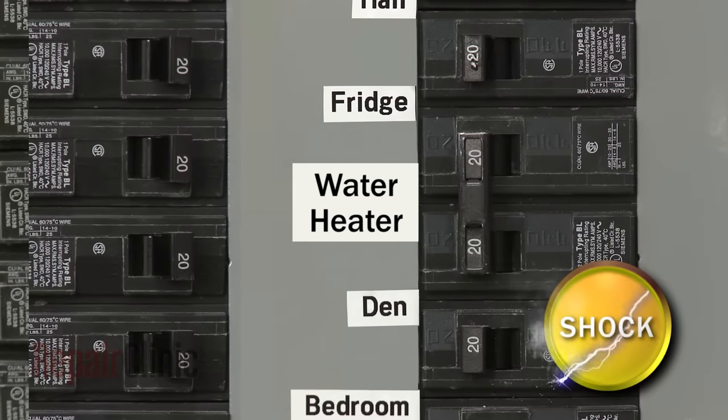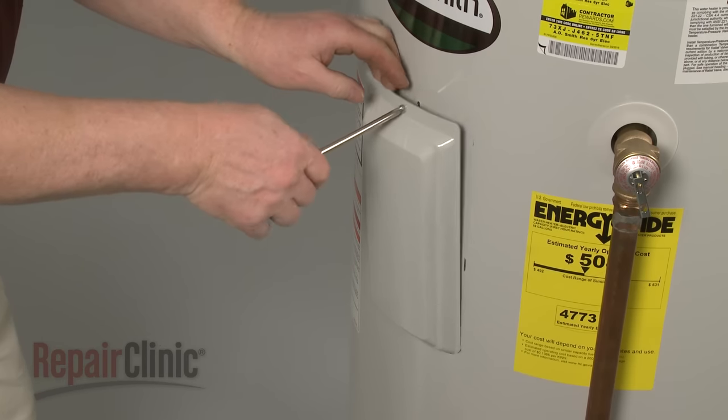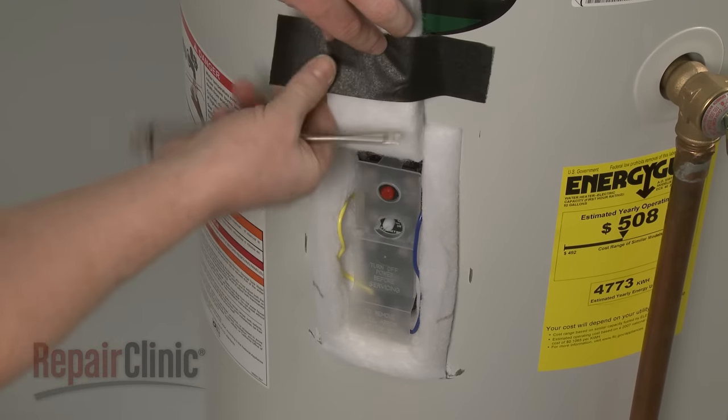Before you perform the test, make sure you shut off the power supply to the unit. Next, remove the upper access panel. Move the insulation out of the way and detach the protective cover.